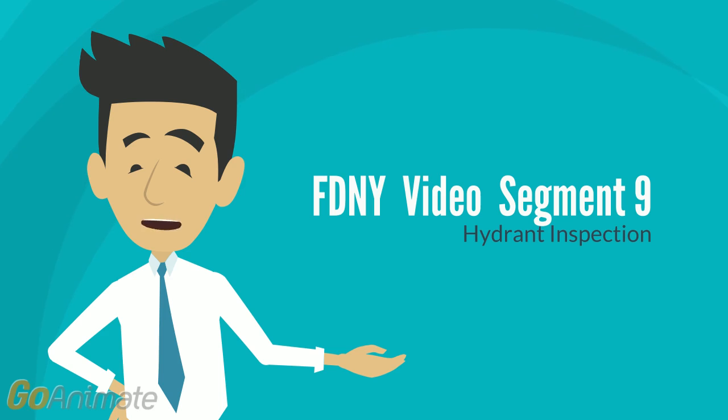If hydrant fails to drain, put all caps in place and tighten. Then open the hydrant two to three turns to attempt to flush out the drains. Let it sit in this open position for five to ten minutes. Close the hydrant and remove one of the caps to check for drainage. If the hydrant still does not drain, it should be pumped after each use.